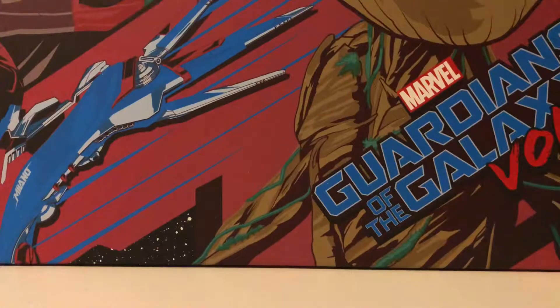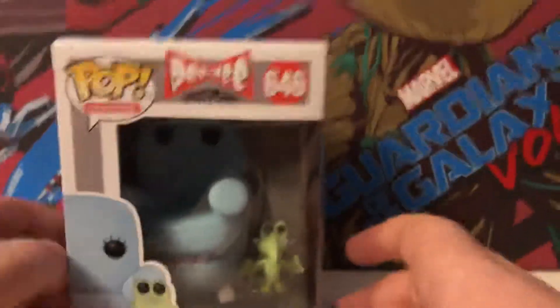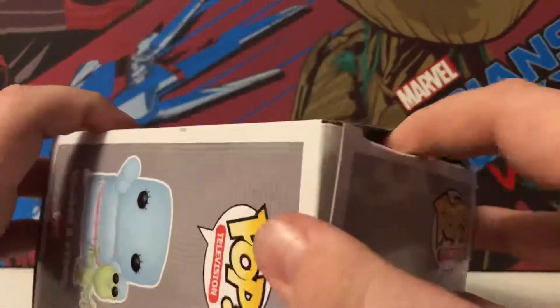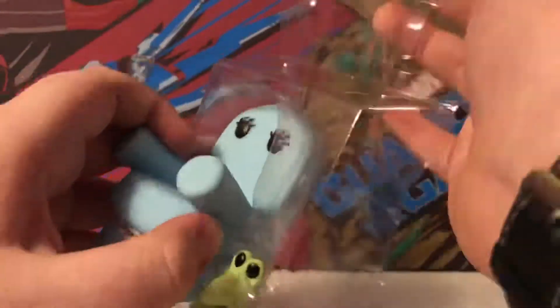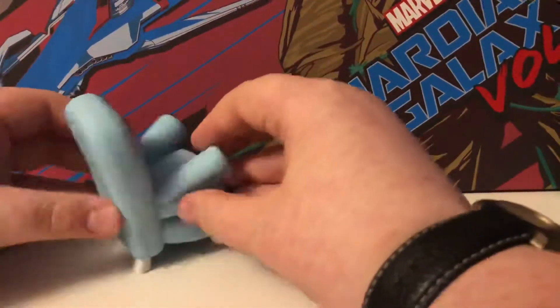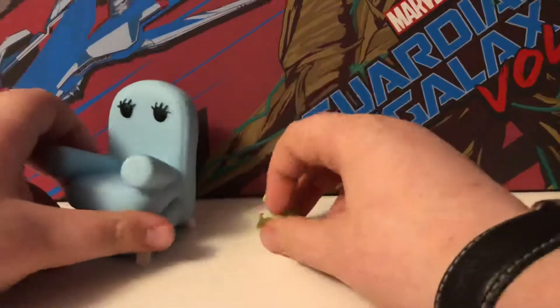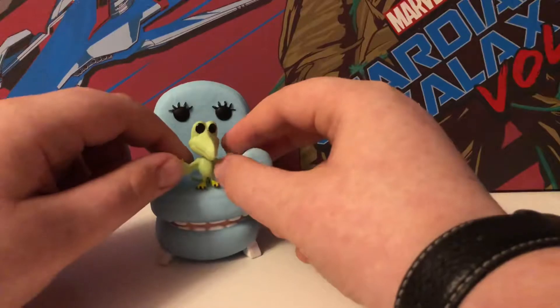The next one is technically two, but it's from Pee Wee Herman. I think it's Terry and Terry, so let's get right into this. There you go, they're both here. They both look quite cool — technically two Pops, so that's quite cool.